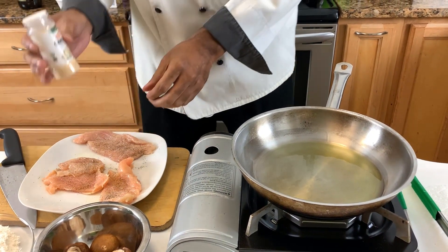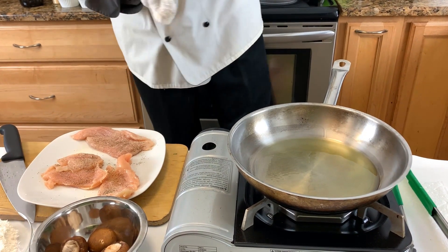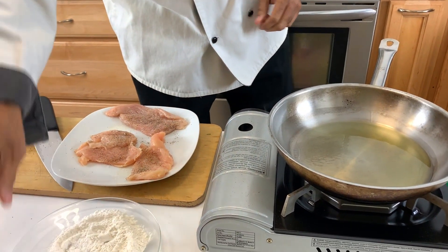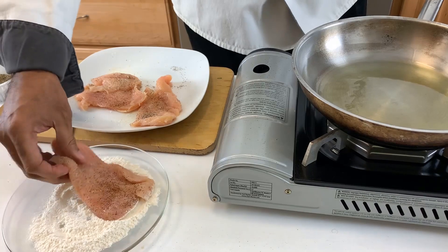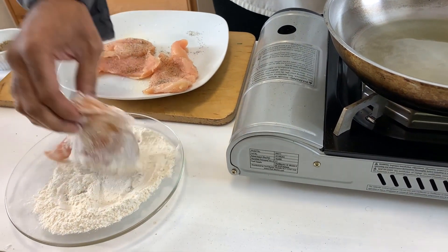The last thing we're going to do before we place it in our pan is dredge this in a little bit of basic all-purpose flour, and that's just going to keep it from sticking. It's one of the little tricks and techniques you can learn. Also make sure your pan is nice and hot because we want to sear this — it's going to cook fairly quickly. So dredge our chicken and then place it in.